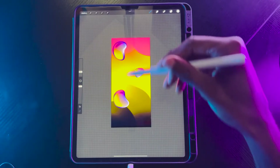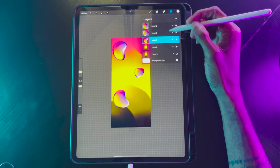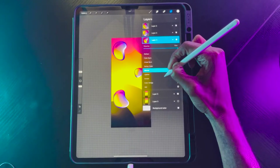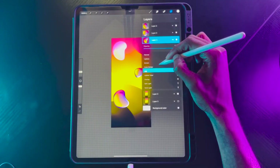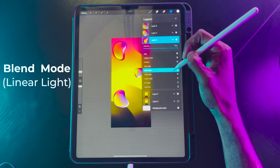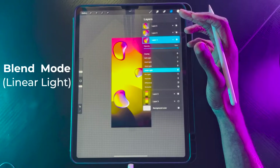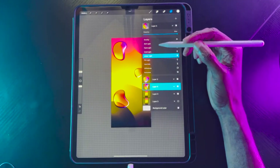Now we have our gradient background and our little amoeba bubbles. We want to play with the blend modes a little bit. Let's see — color dodge makes it blend in with that background a little bit, and I'm not too sure I like that. Hard light looks really nice, like a deep saturation. Linear light looks really cool because the purples and pinks really start to stand out. Let's stick with linear light — it looks like a syrup droplet.